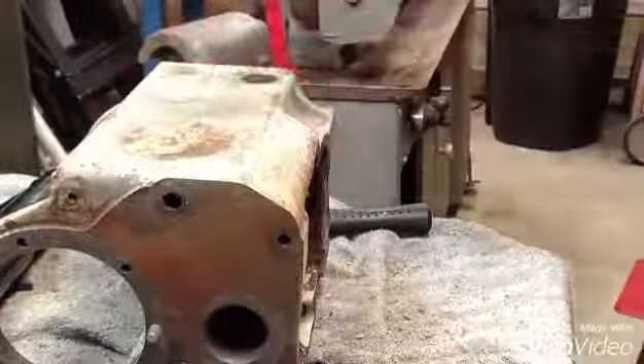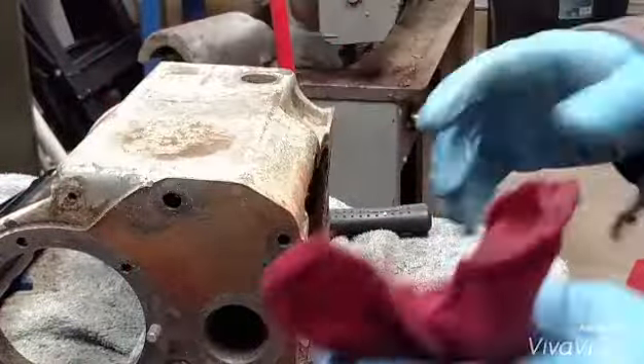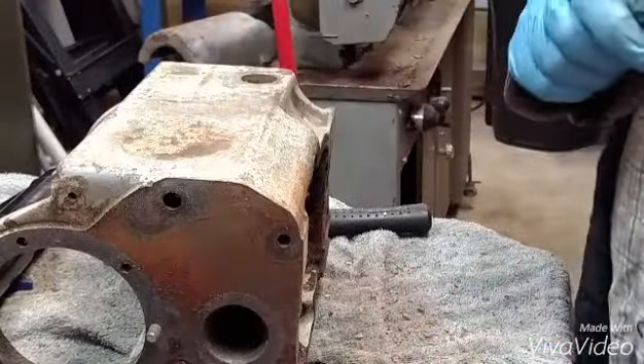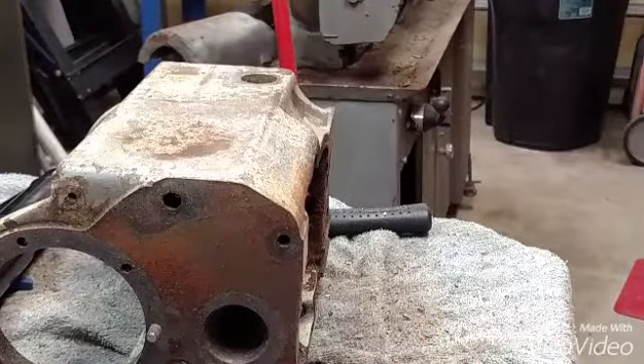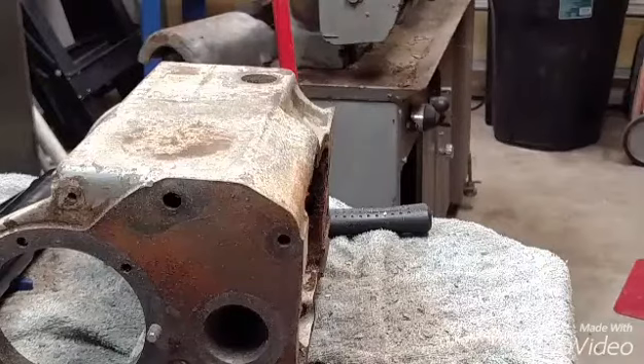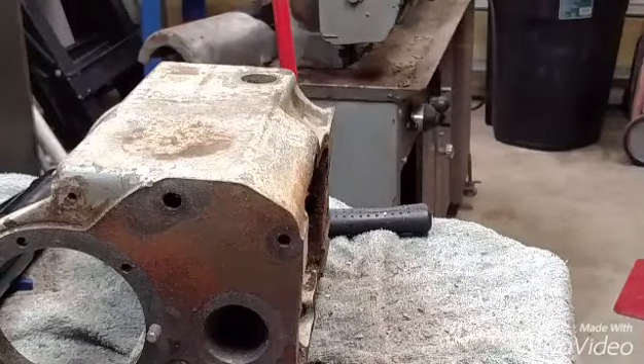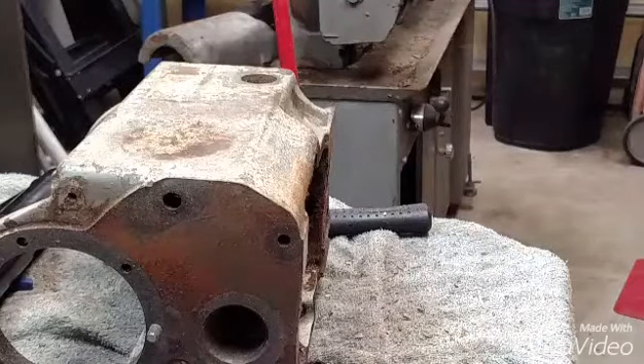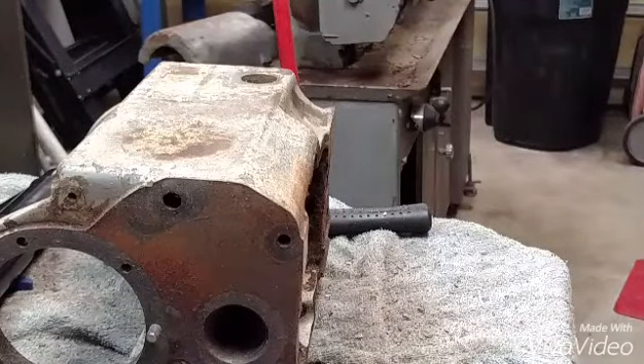Now that looks a little rough right there, and that is a loud tool by the way — you may want to use hearing protection. But let me tell you, when you put that in the bead blaster, it takes about four or five quick swipes, and probably in the bead blaster itself three or four minutes, and that's stripped to the base metal.